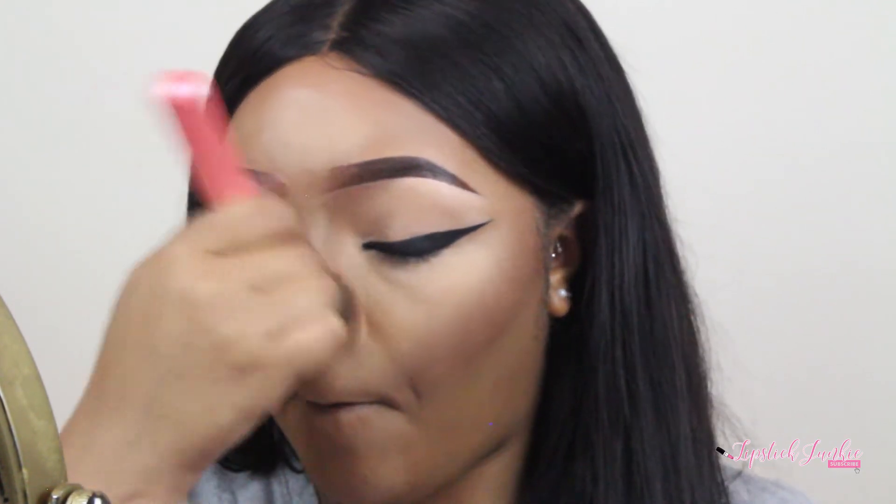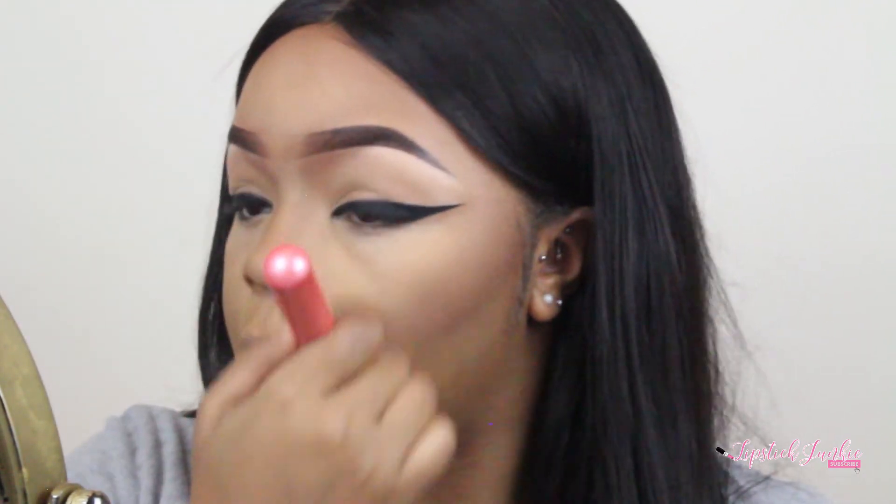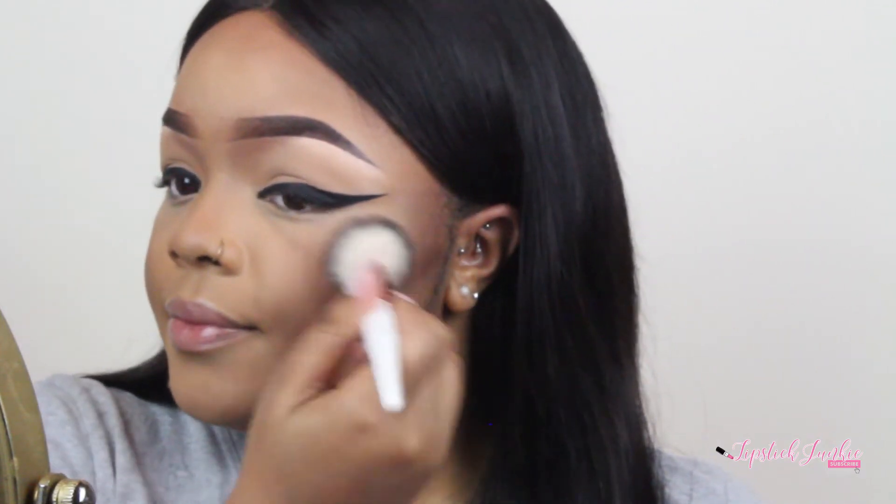Then I'm going to blend it out with the CoverGirl Queen Collection Foundation in the shade Golden Honey — that's probably wrong, but it'll be listed below. For blush, I'm going to go into the CoverGirl Classic Blush in the shade Ice Poem. Y'all know I love this blush — so pretty, so good for all skin tones. We love a good universal product.